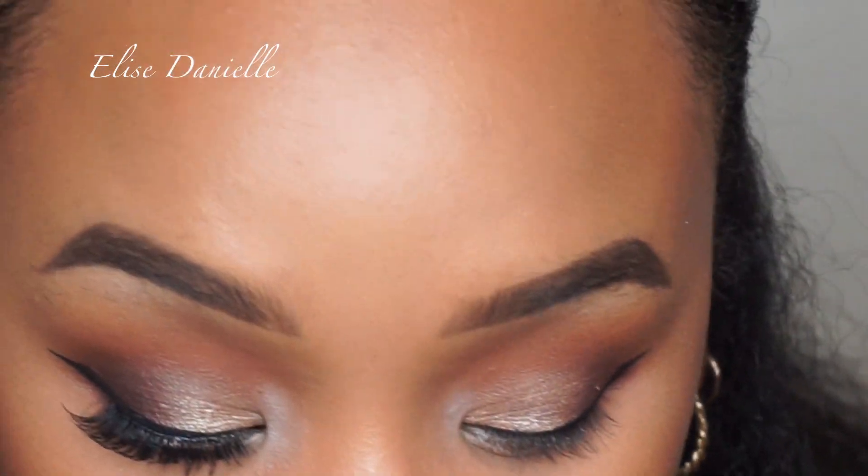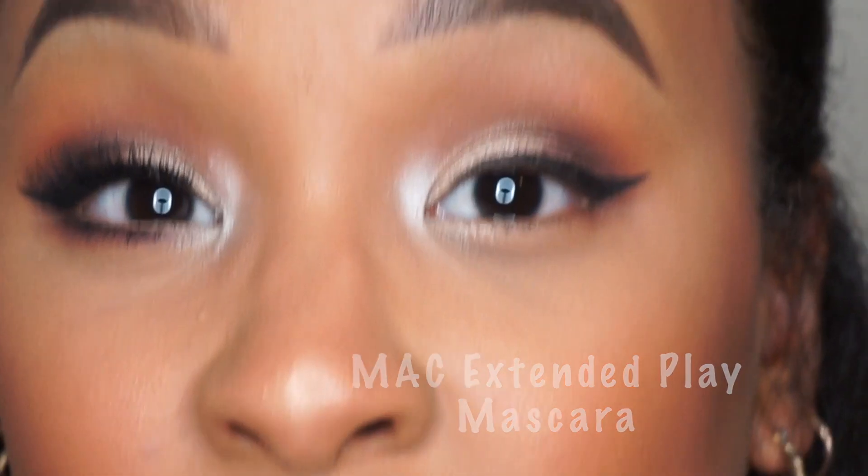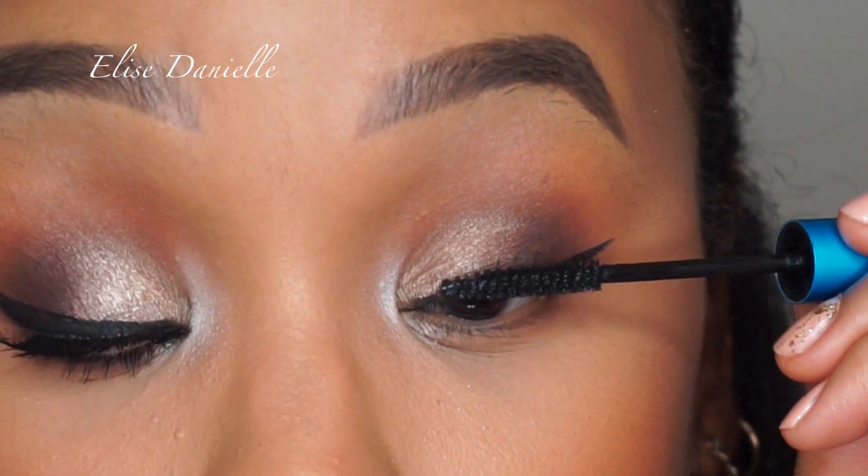Now we're going to take some mascara. I recommend a nice mascara — I like MAC Extended Play. I have small eyes, so I need to really get in there. I don't need a thick coat because we're going in with lashes today.